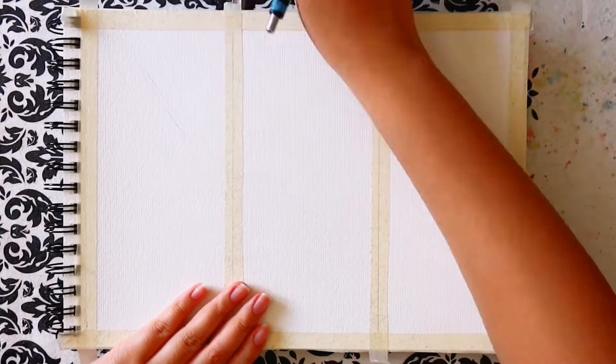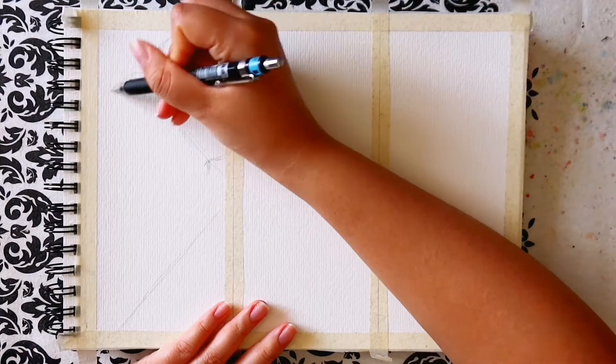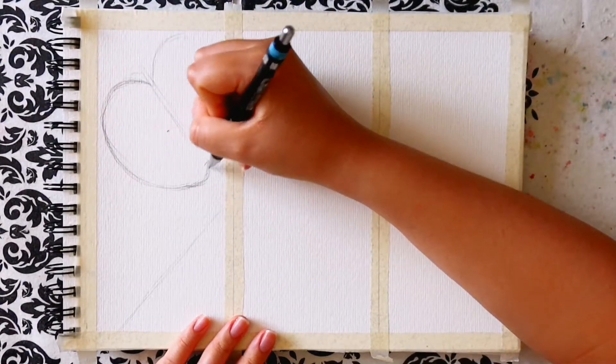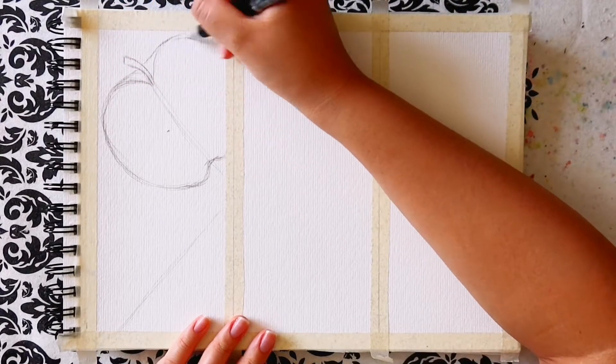Hello and welcome to a new video. I hope that you're having an amazing day and in today's video I'll be painting three fruits including apples, papaya and avocados. Let's get into it.